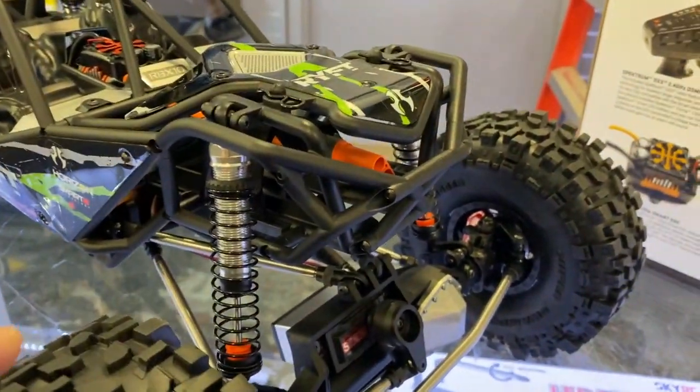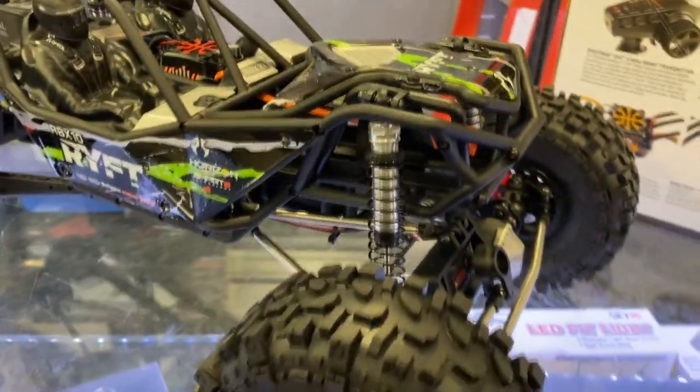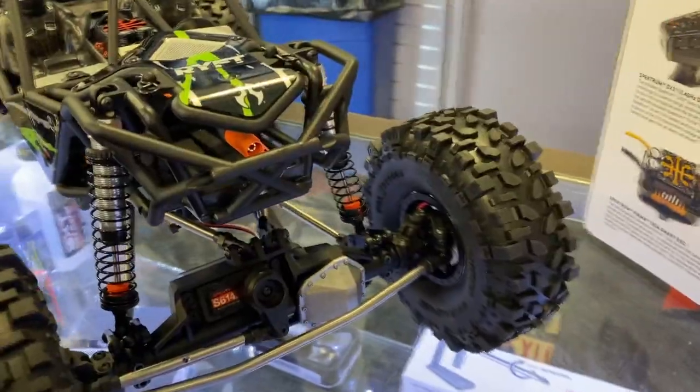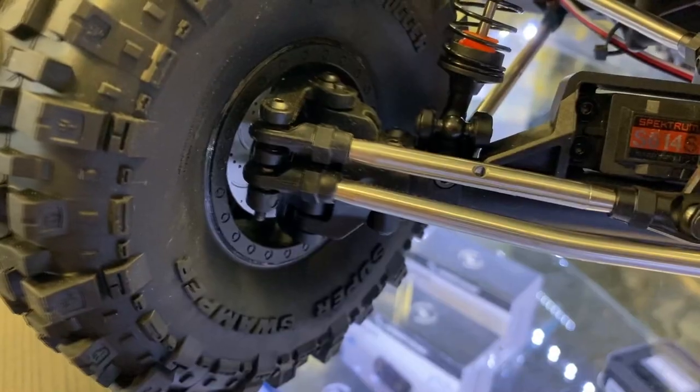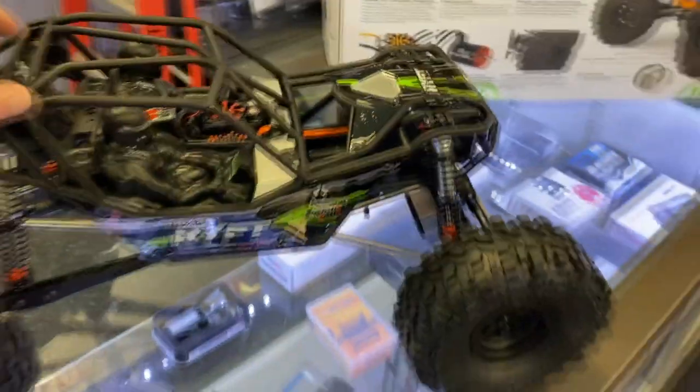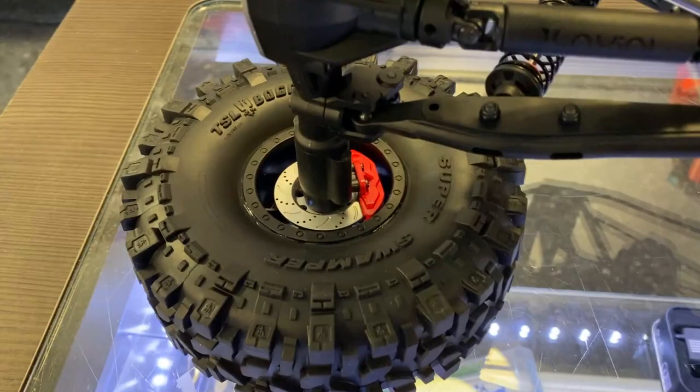The front diff with the servos. Cantilever towards the back to get the optimization of the travel. It does have brake calipers inside — a little bit harder to see on this side here, but flip it and you can see them right here in the corner.